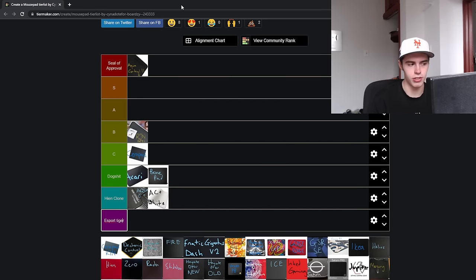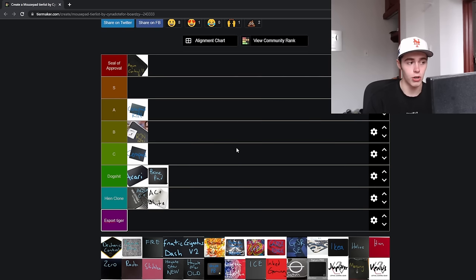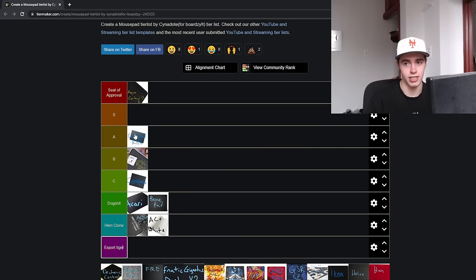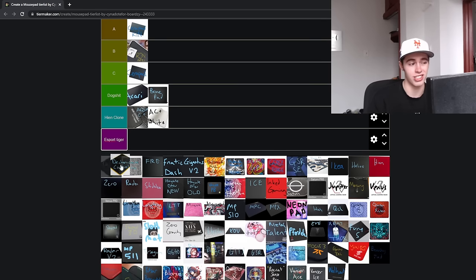Next up is the Serapad. I'm going to throw this in C tier — it could be low B tier. It was honestly one of the hard pads I just did not have a good experience with. It was basically impossible to use without a sleeve; my arm would just get stuck on it. It was nothing compared to the Serapad Kin, which I'm going to put in A tier — basically just an updated version of the surface. It's a ceramic-coated glass mousepad, so it has all the properties of a glass pad, but the ceramic coating adds a bit more control. The Serapad Kin is a far better experience, and it also did not get dirty as quick.